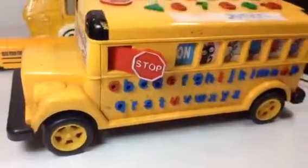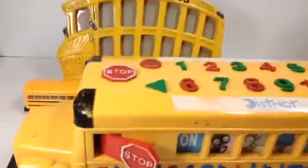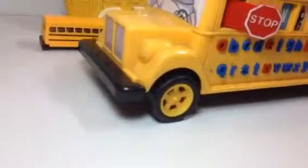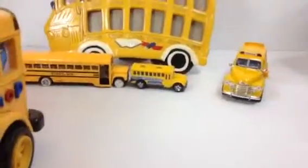Here you can see the stop sign — it's a big stop sign that comes out, and you can just hang it like that. So I think I showed about five of them. Leave a comment on which one you like out of all of them. Thank you for watching, and please make sure to subscribe!